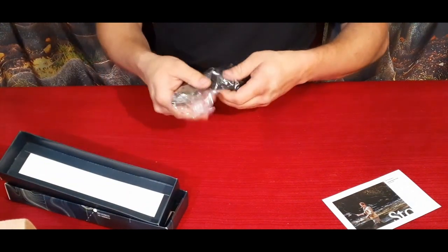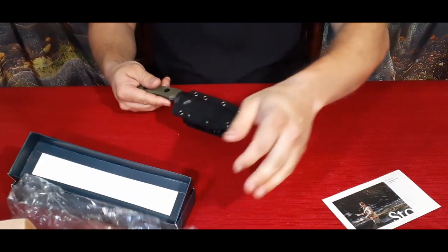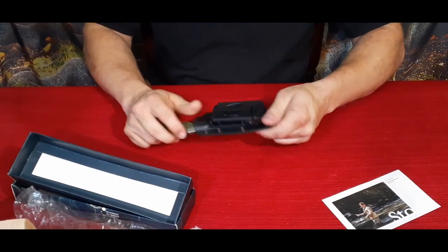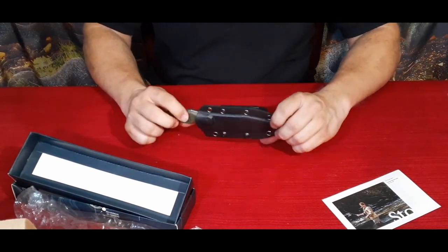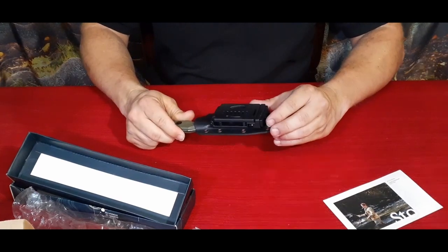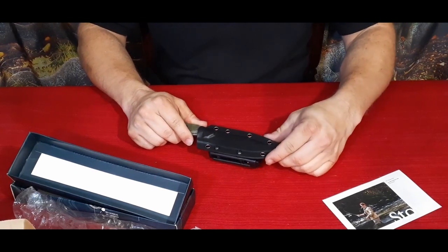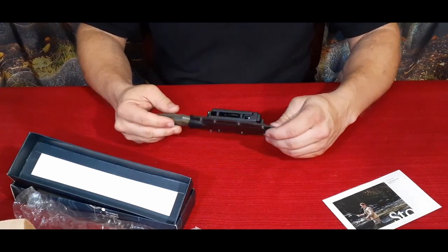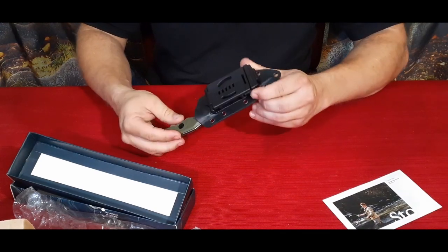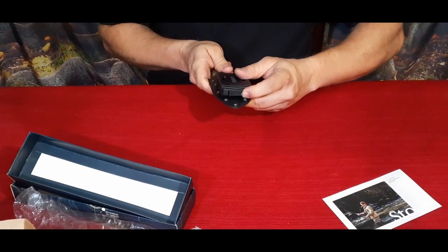Here is the knife. First thing I notice is we've got a Kydex case. It's got an interesting-looking belt clip, but it also has holes on the outside so you can actually strap it to a bag, backpack, maybe even to your leg or boot. There's a little switch on the bottom here.